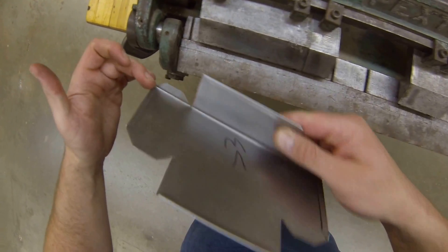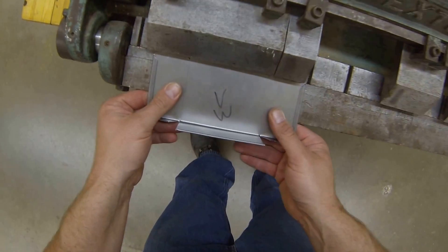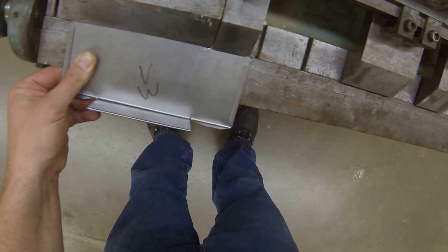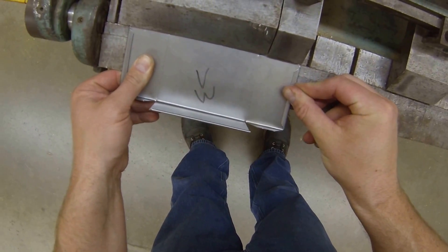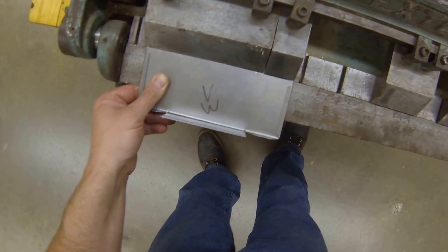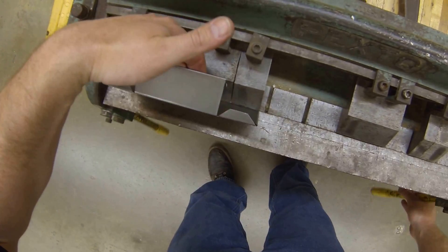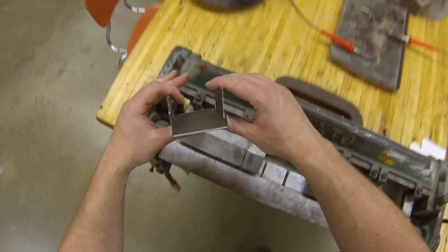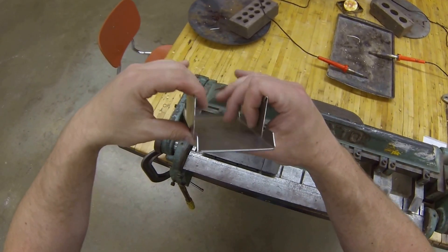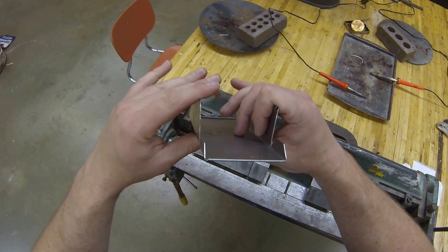I'll take a look at my bend — it's right down the line. Do the same thing on the opposite side: 90 degrees, just a little bit past. Now my side here is a little bit too far past 90, so I'm gonna pull back on that, put my fingers down low — that's gonna get it where it needs to be.